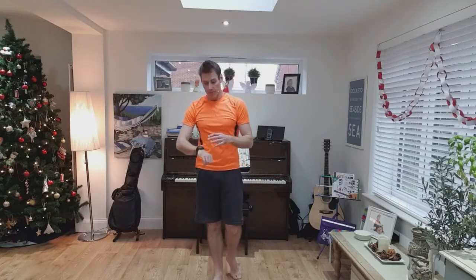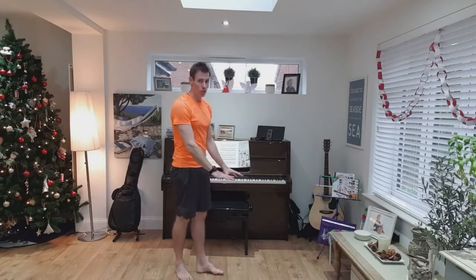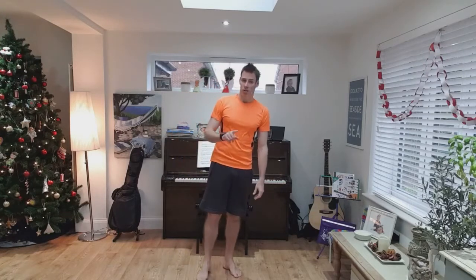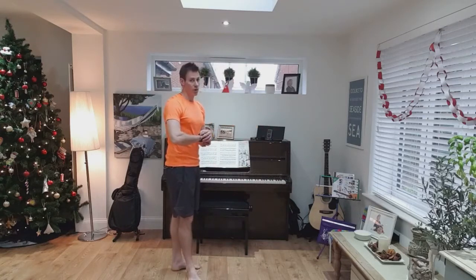So that's the first one done. 15 seconds rest. We're going to go down to the ground — we're going to high plank. Now I'm going to do my hands on the floor, but if you find this tricky, you can put your hands on the table, chair, wherever you feel more comfortable. Down we go — high plank.